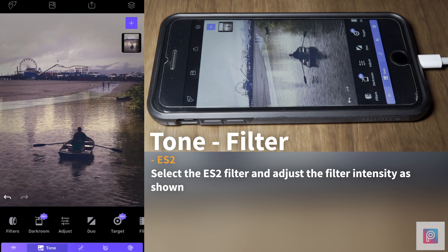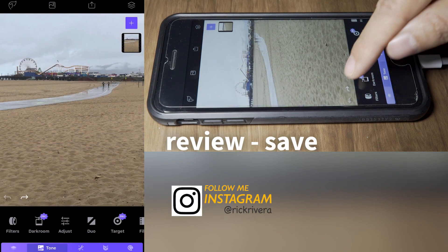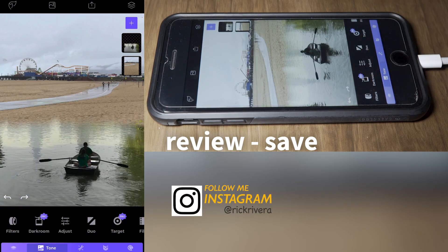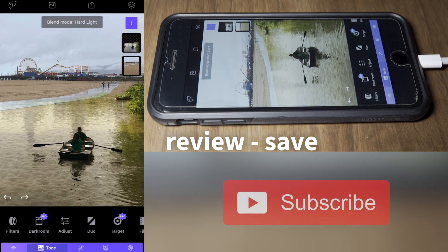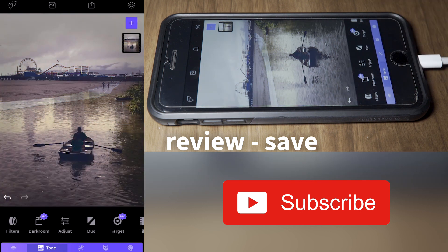Let's review: we started with an image, added a second image, arranged and deleted pixels, positioned it, applied a blending mode, adjusted some of the pixels, merged the two images together, then applied a filter. And we're done — now we're going to save it.